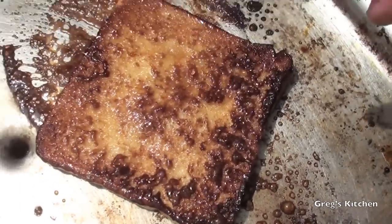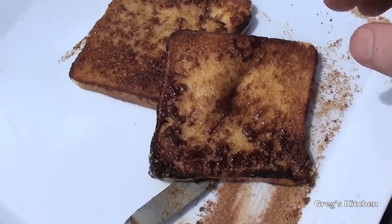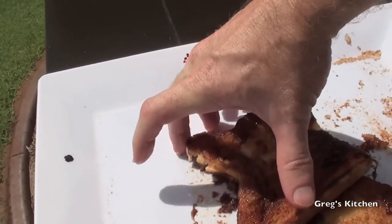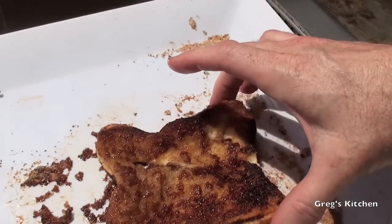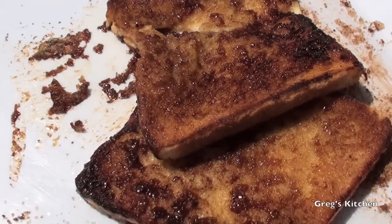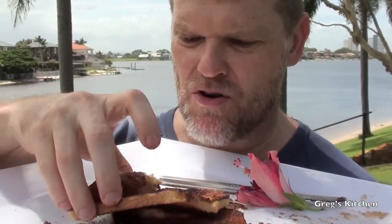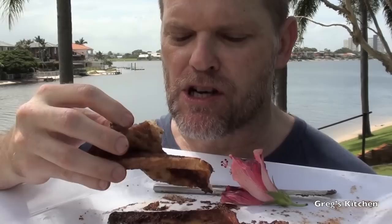Oh yeah, look at that — oh yum-o, yum-diddly-yow! Okay well let's give these a taste test. If I can unstick it from this plate — oh boy, that's still really hot. I even gave myself a third degree burn on my thumb but anyway it's time for the taste test. Right, well there's our beautiful cinnamon donut toast that I just made. I can't wait to give this a go, I'm starving!